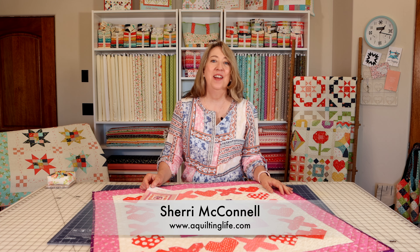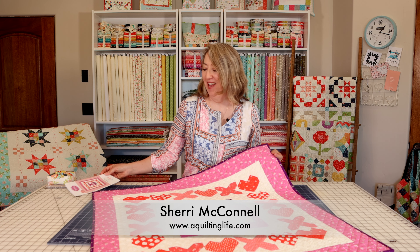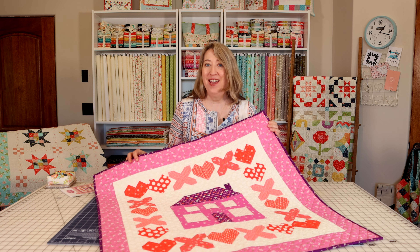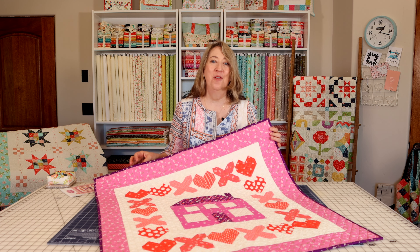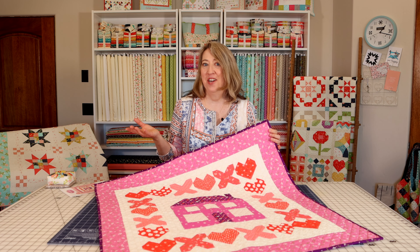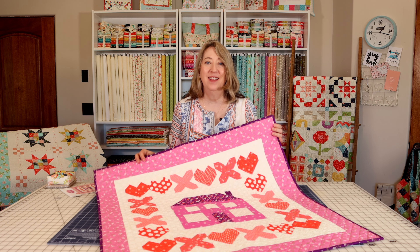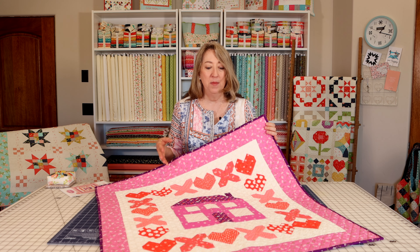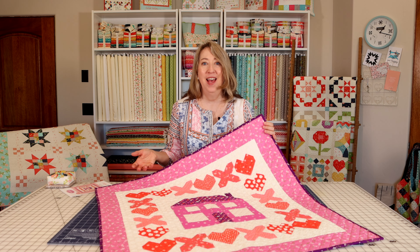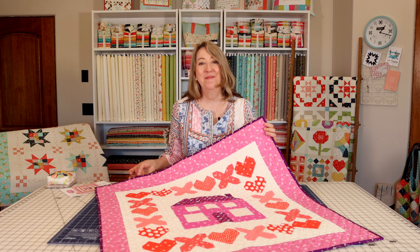Hi, it's Sherry from A Quilting Life and I'm here today to talk about the Homebody Wall Hanging Quilt. This is a really fun wall hanging that's not too big and not too small, just right for decorating in your home. You could also use it for a table topper, but I think this is a really fun one for the wall. I'll talk a little bit about the pattern, some of the techniques and fabrics, and show you more details about this quilt. Let's get started.